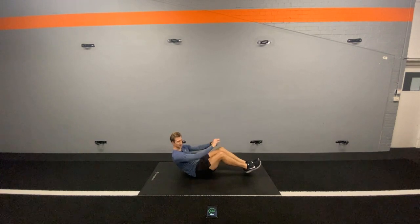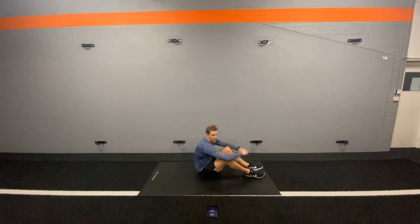Keep going, last 10 seconds, hopefully you're still going with us. 3, 2, 1. Good, and rest.